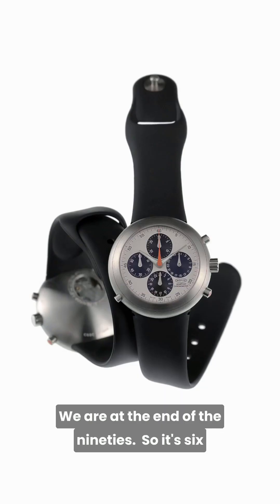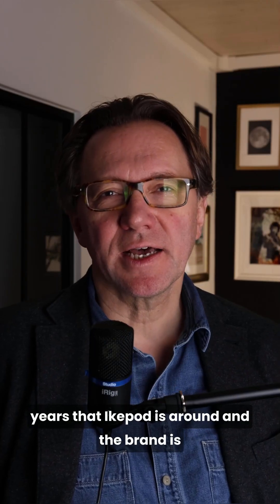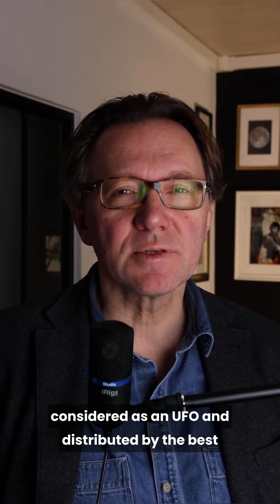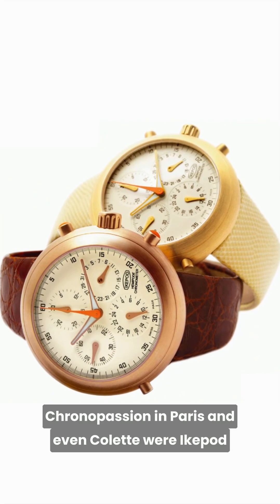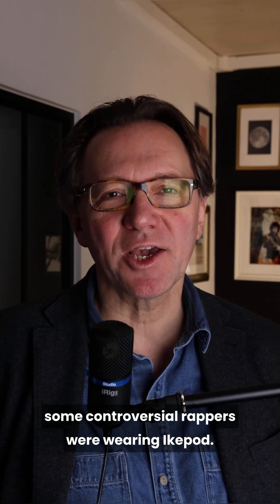The iCupod one minute talk, number four. We are at the end of the 90s — it's been six years that iCupod is around, and the brand is considered as a UFO and distributed by the best points of sale in the world: in San Francisco in the Alessi boutique, at the Orgas in Singapore, Chronopassion in Paris, and even Colette were iCupod dealers. Fashion and design people, architects, and even some controversial rappers were wearing iCupod.